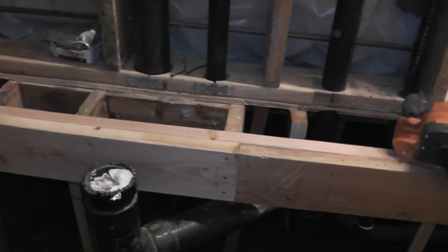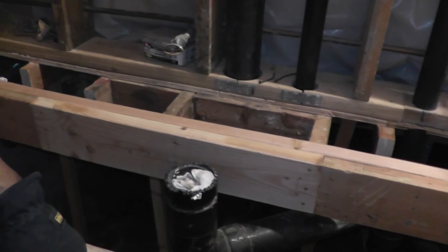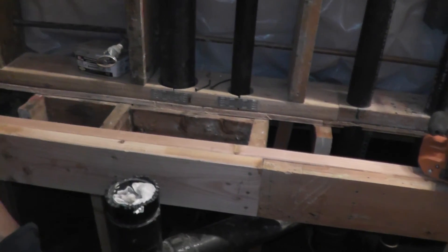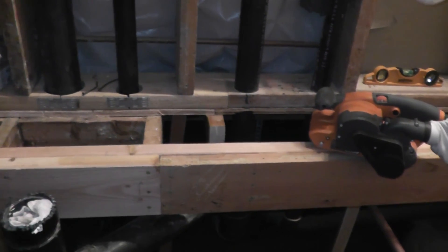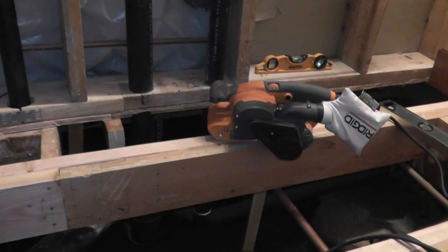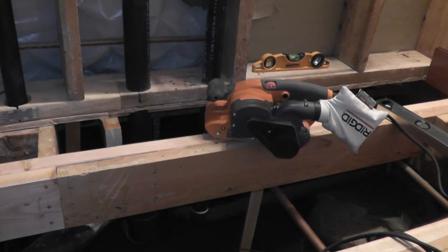Where we last left off, I was working on this joist over here and I've got that pretty much done. I may have to put another sister on on this side. There's some creaking going on over there, but I'm going to try using some carriage bolts first to see if that's going to help, and if that doesn't work then I will go ahead and sister this side here.